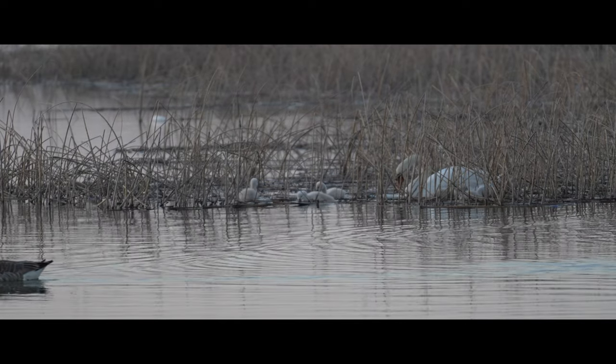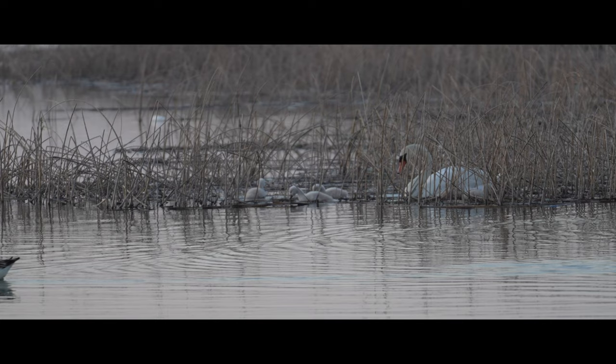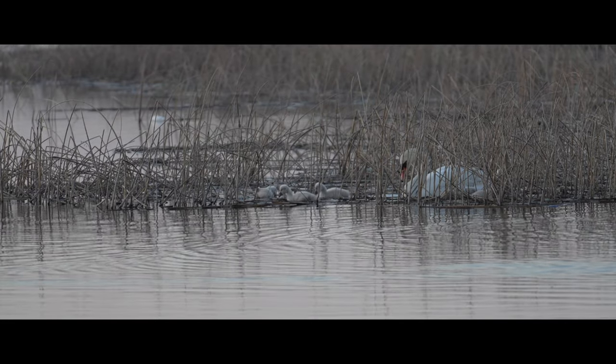Everything that I film is set to autofocus, so there's nothing big and flashy here. This is what's coming straight out of the lens, out of the camera body which is the ZV-E1, and the microphone — straight up audio straight out of the Sony ECM-G1 microphone.